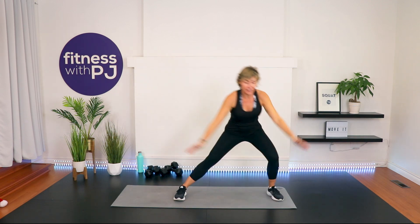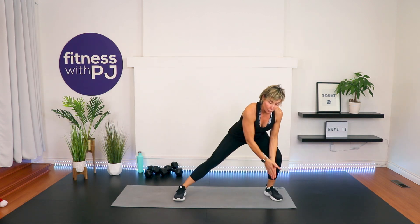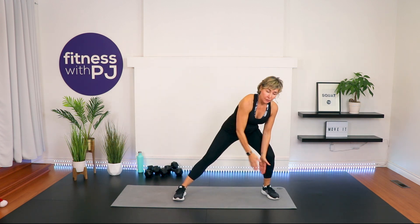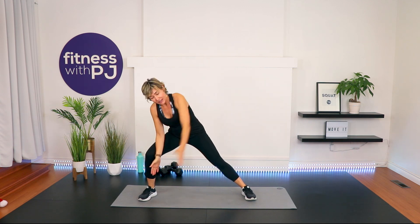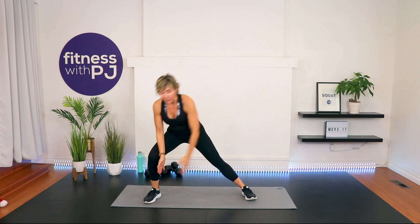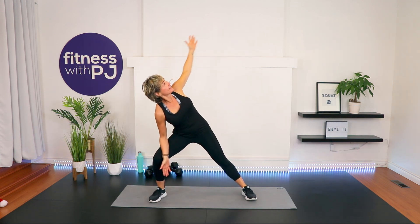Feet together, step out to one side for a side lunge, hands in front of that knee, then rotate hands back together and do it again. Warming up into the legs as well as shoulder and T-spine with this movement. Last two, one more. Other side — step it out. When you step out into a side lunge, you're pushing your bum rearward, keeping yourself square to me, and follow your hand with your gaze as it extends behind you. Great job. Last two, one more.